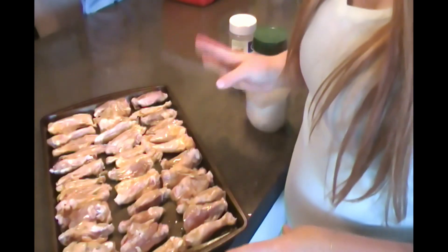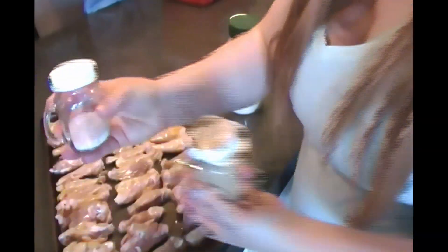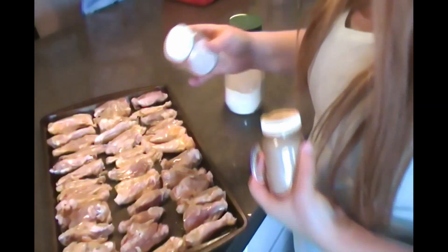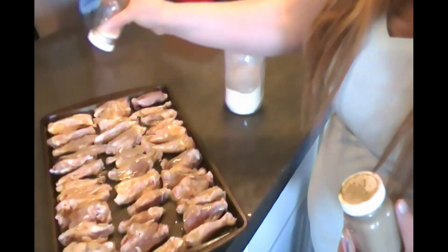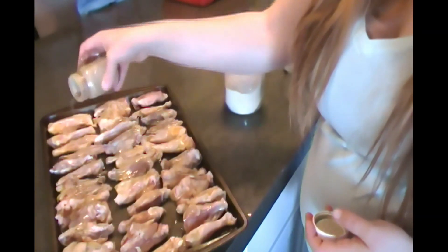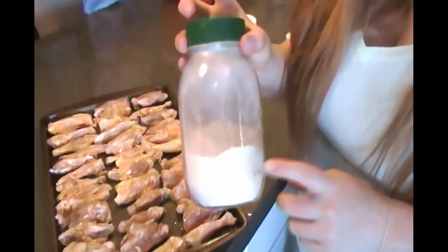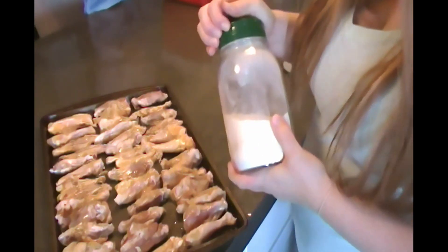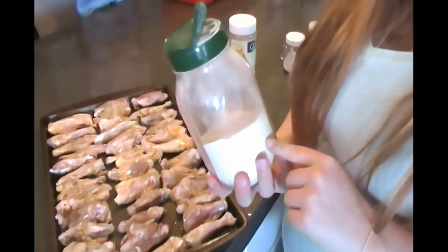Once your wings are coated in olive oil, we're going to sprinkle them with a little seasoning — salt and pepper again. Then we're going to go in with our homemade garlic powder. Since it's homemade, it's really strong, so we want to be light on that.